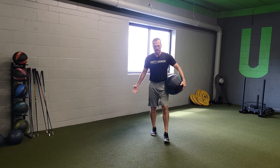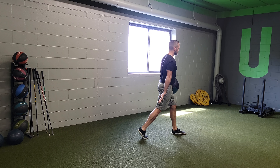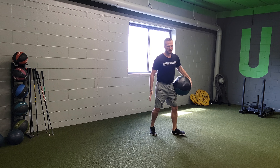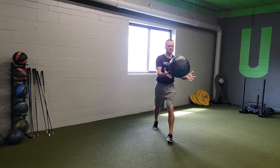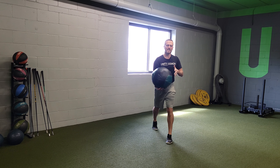For medicine ball split stance slams, you're going to go into a split stance. Notice in this stance that my back heel is off the floor, hip width apart. What you're then going to do is take the ball and create a little bit of rotation, and you're going to slam the ball to the outside